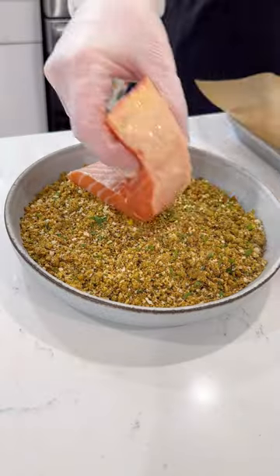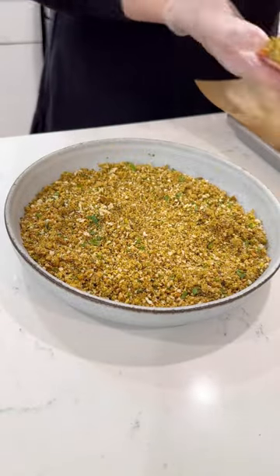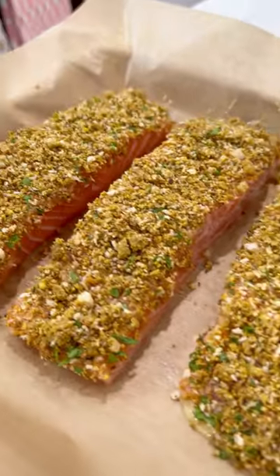Next, prep the salmon. Brush salmon fillets with a mix of mayonnaise, mustard, and honey, then press firmly into the toasted pistachio mixture.